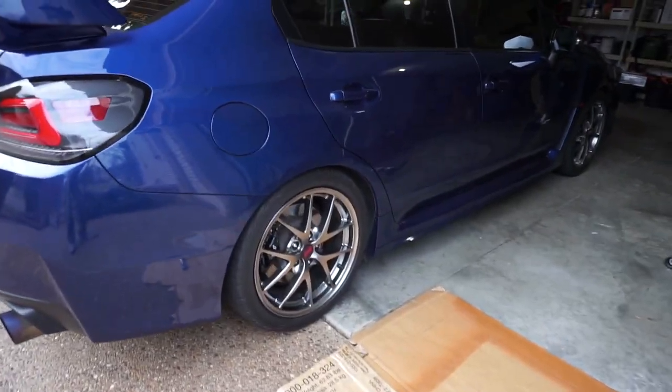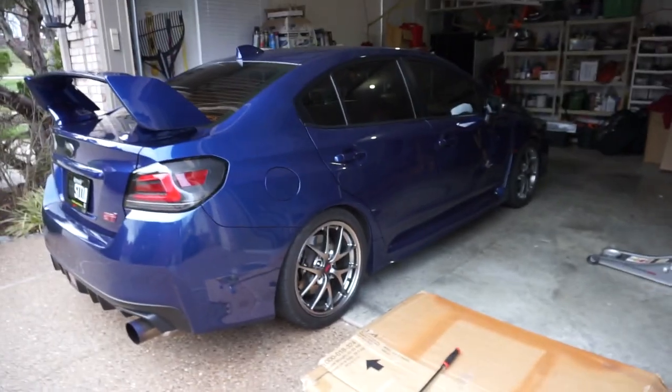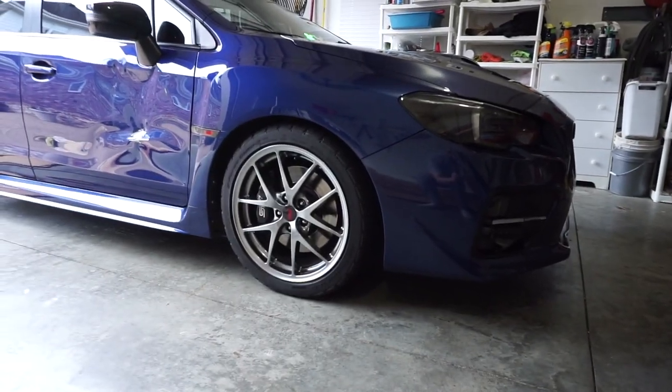Quite a difference. I can't believe it. Completely different car now. Crazy.